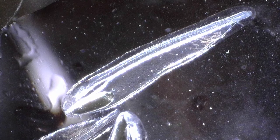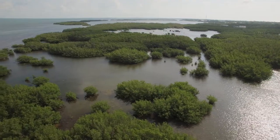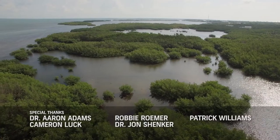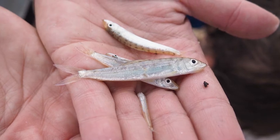Within a day or two, the eggs hatch into larval bonefish called leptocephalus — clear, eel-like looking larvae. They'll be out offshore mixed in with other plankton for an average of 52 days. After those 52 days, they move inshore into shallow backwater bays, where they'll actually metamorphose from that clear, eel-like larvae into a juvenile bonefish.